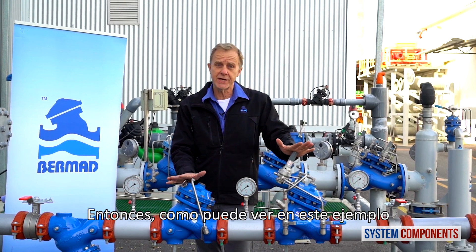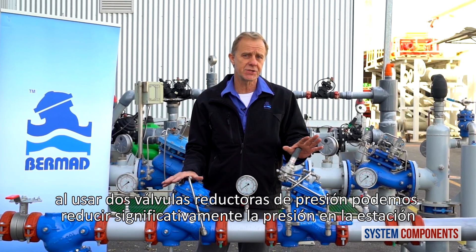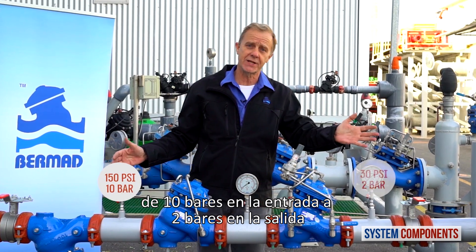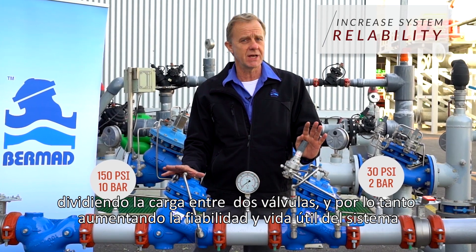So as you can see in this example, by using two pressure reducing valves, we are able to significantly reduce the pressure across the station from 10 bar at the inlet to 2 bar at the outlet, dividing the load with two valves and thereby increasing reliability and service likelihood.